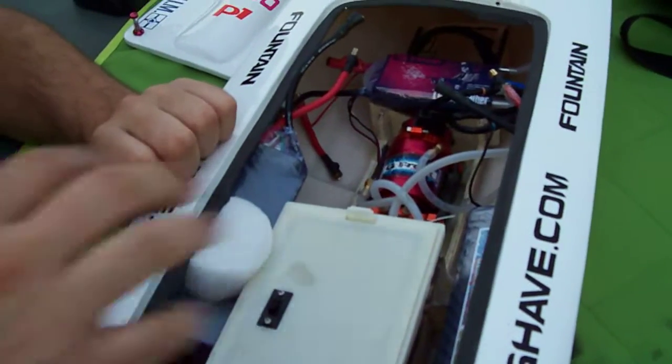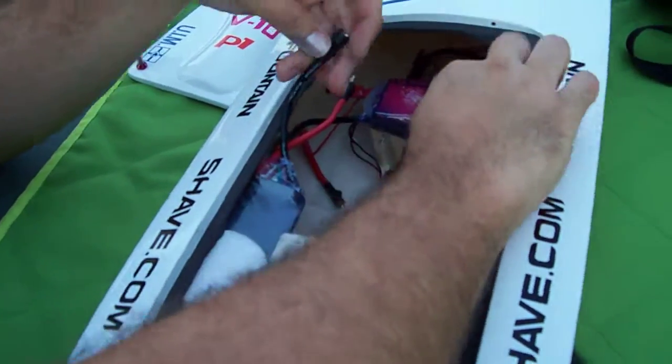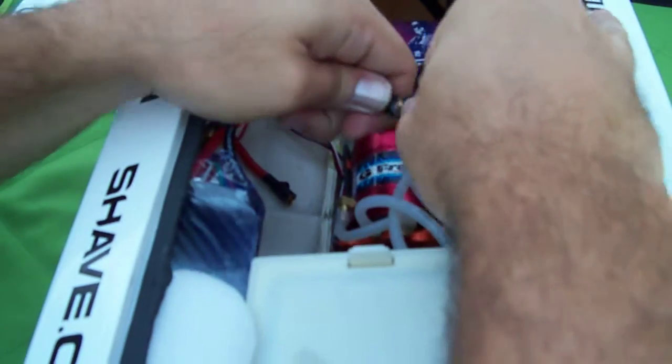Espen, you've got a series setup here. You're going to have two batteries. First thing you need to do is hook up the batteries to each other — hook up the red and the black on the batteries to each other. That's making them 10S, making them in series.